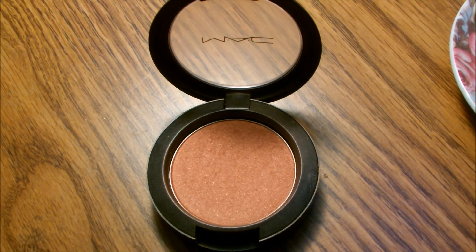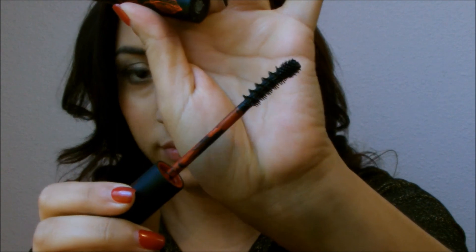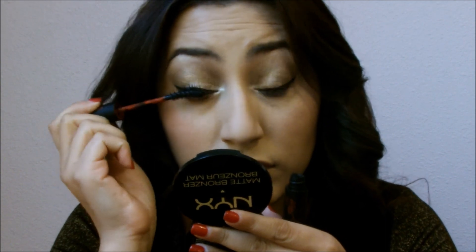I am obsessed with this blush right now — it's from MAC called Ambering Rose — so I'm just applying this to the cheeks to help warm up my face. Now I'm applying this mascara from Kat Von D. This is pretty much self-explanatory so I didn't record all of this, but now my lashes are done.